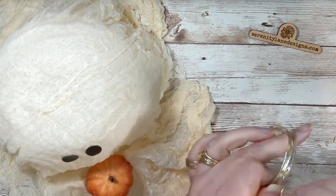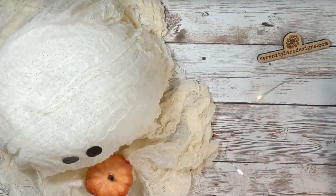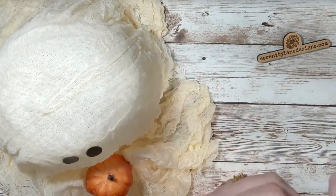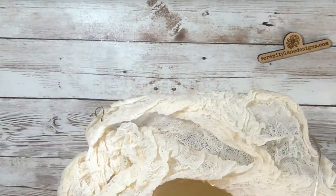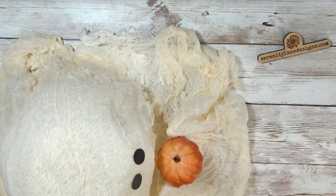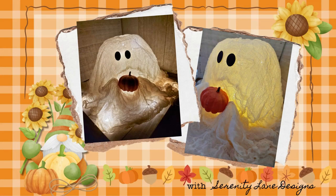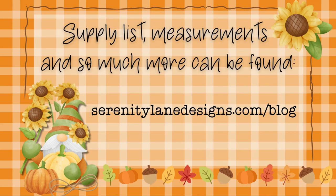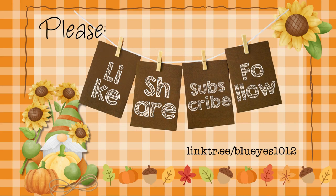Next, we're going to add our fairy lights. If you don't have fairy lights, you could also put a battery-operated candle inside. Another fun thing: when you're doing the Mod Podge and water mixture, you could add a little glow-in-the-dark powder or paint, and then your ghost would also glow in the dark. And there you have it! Thanks so much for joining me around the craft table today. Don't forget to like, share, subscribe, and follow — I hope to see you again next week.